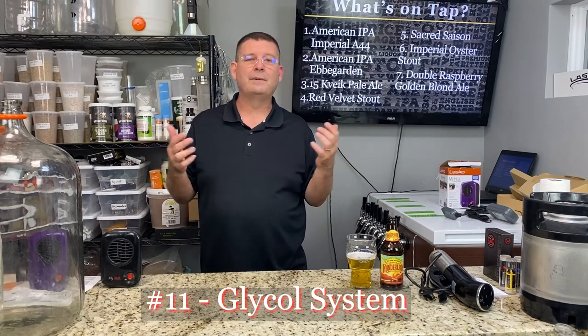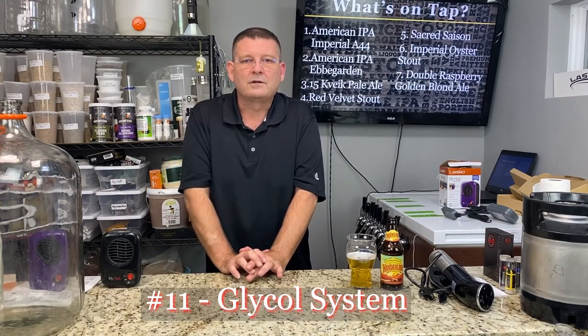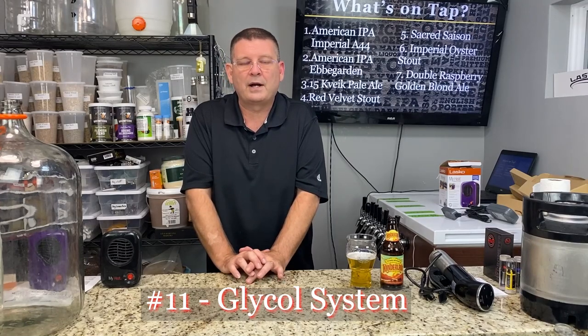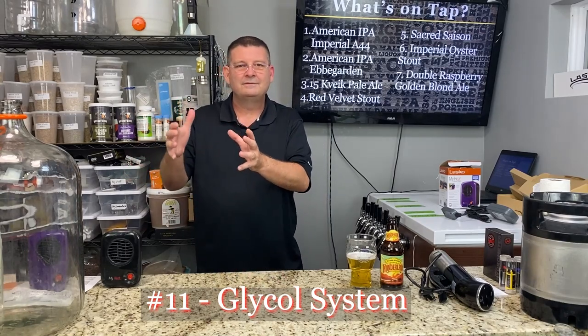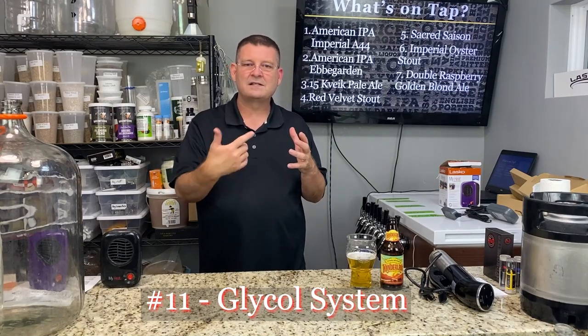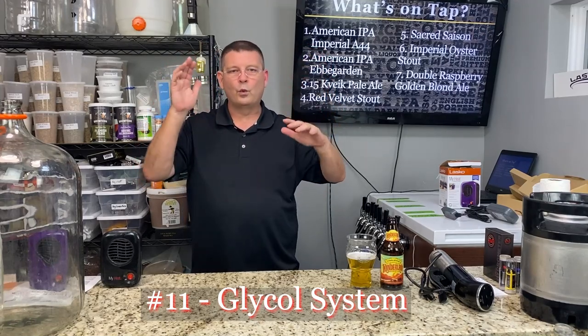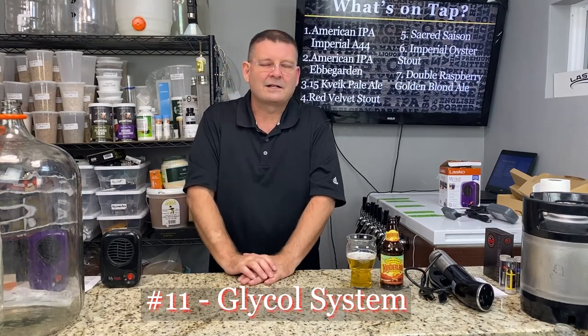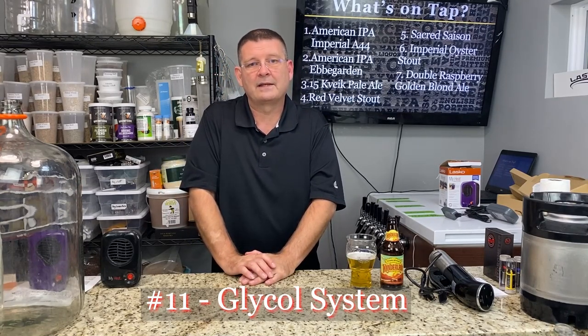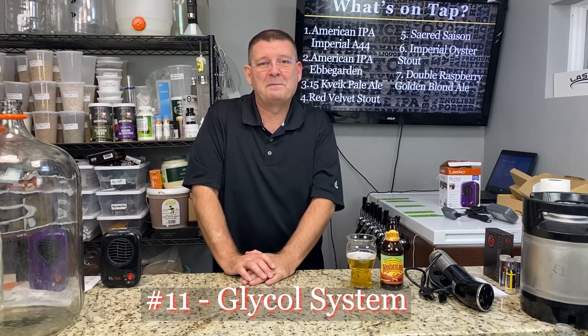Number eleven: a glycol cooling or heating system. I would love one of these, but you're talking $600 for a two-prong system, $800-plus for four-prong or better — and that's just the beginning price. You also need vessels set up with stainless steel coils, which gets very expensive. The glycol system can run hot or cold and is a great system if you can afford it and justify it — it's a cool toy but not easy to justify for most home brewers.